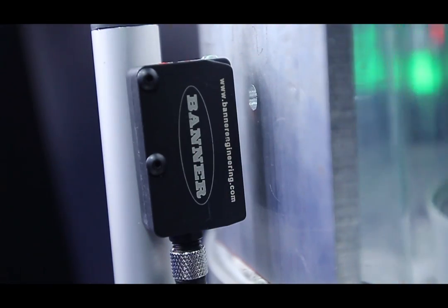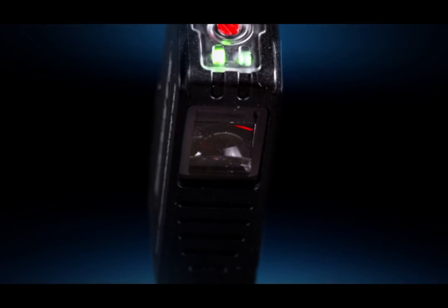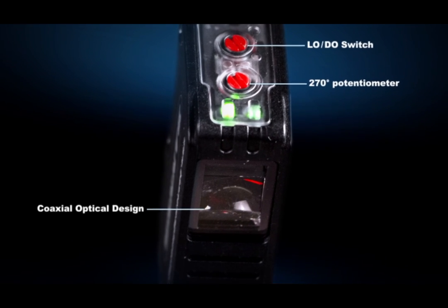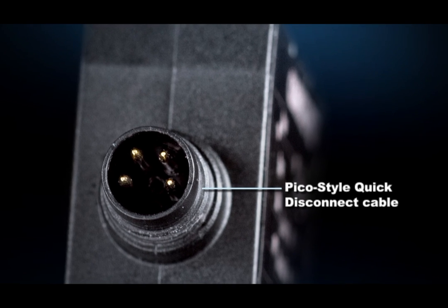The sensor only needs a very small opening on the cover to remain accurate. The Q26 also has simple setup with no teach required and an easy-to-use potentiometer. There are multiple connection options available to meet user needs.